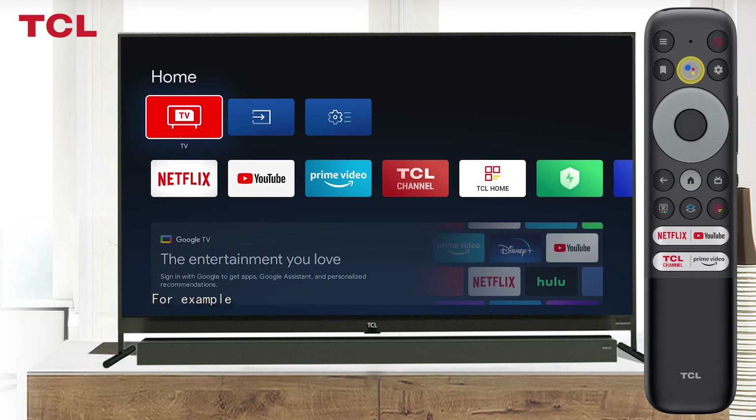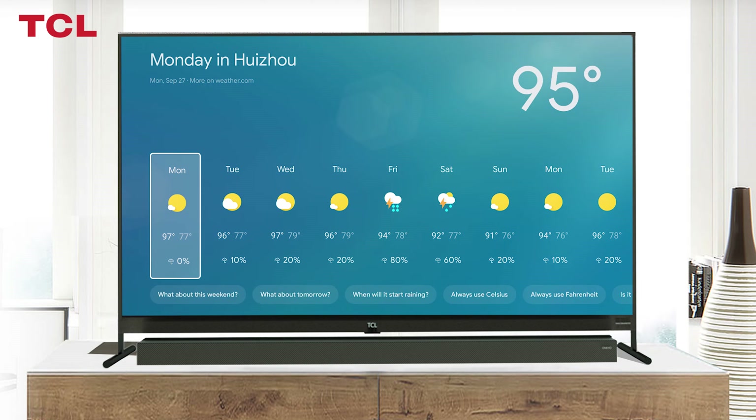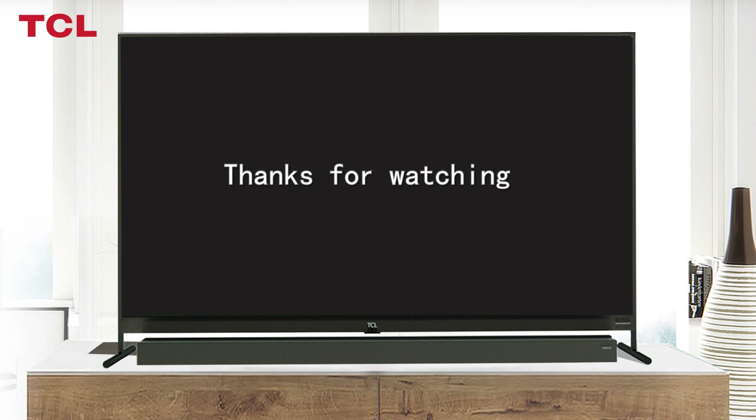For example, try pressing the Google Assistant button on the remote and then say "What's the weather?" — you will see the local weather information on the screen. Enjoy it. Thanks for watching.